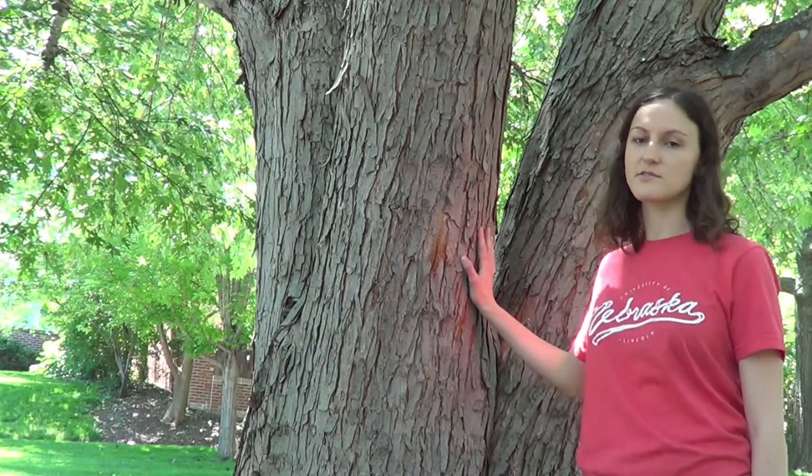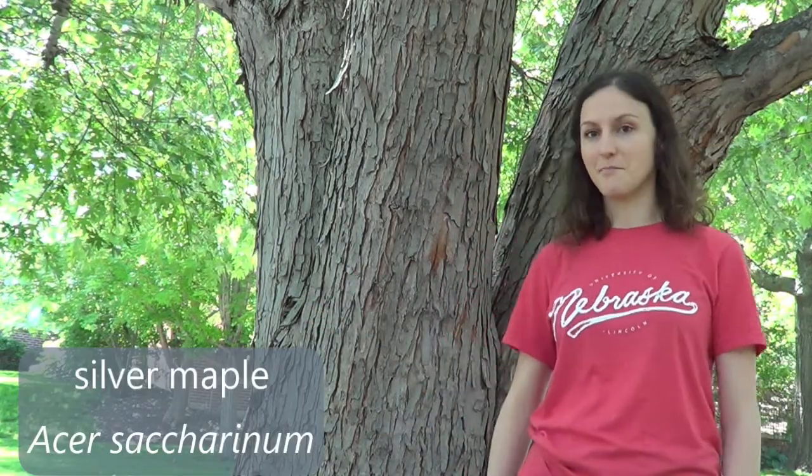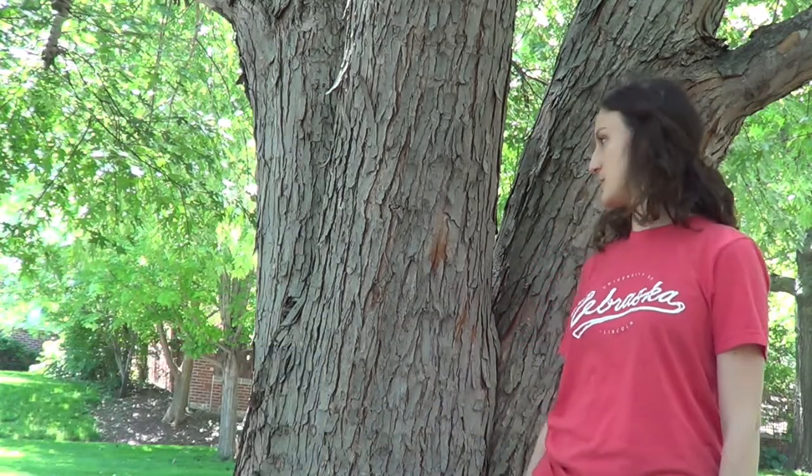The scientific name is Acer saccharinum. It's a little bit of a mouthful, but the Acer genus is the maple genus and saccharinum is the species name.